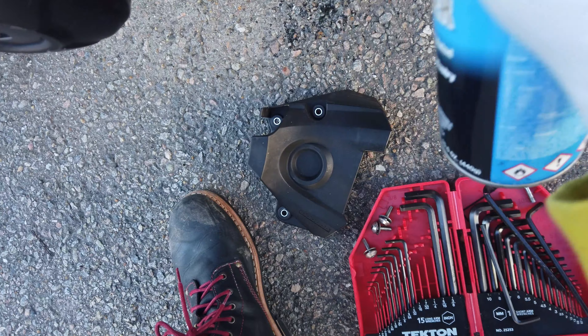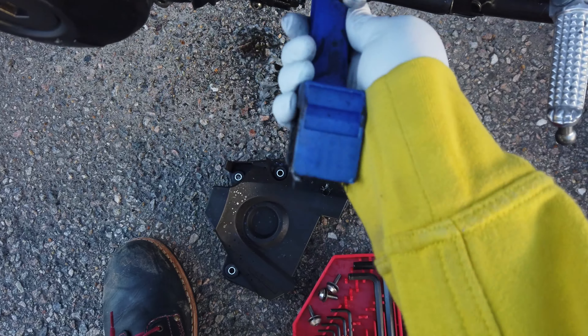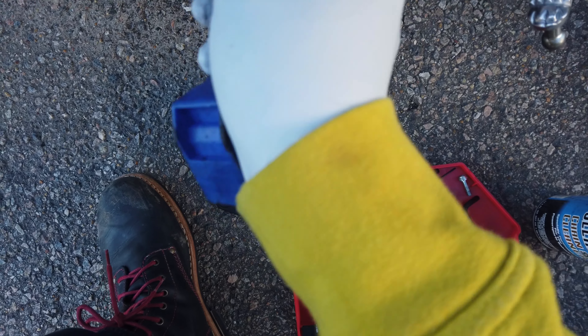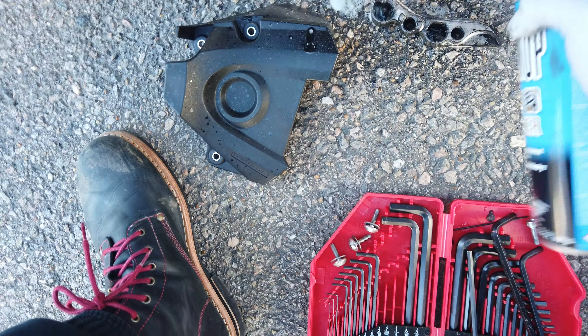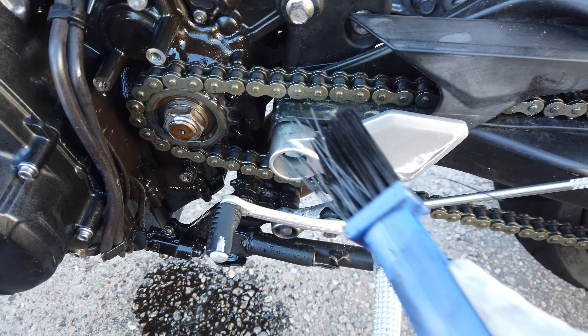I just took the cap off the old one and put it on the new one. I'm gonna use this brush to try to clean up whatever I can. Looks like this part comes off — I'll hit this with some spray cleaner. I'm gonna do that with the rest of the chain too.